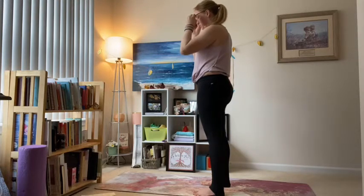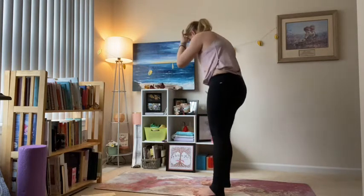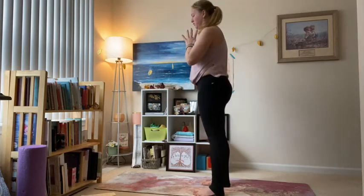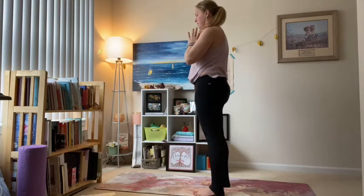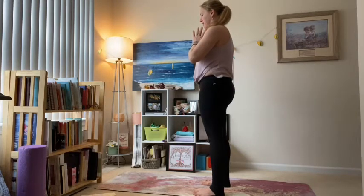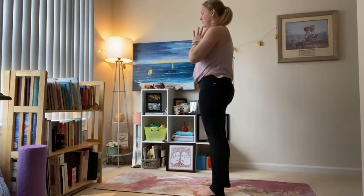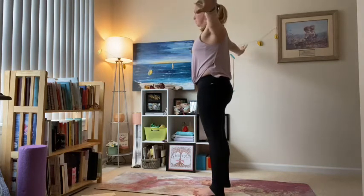Let your eyes close. Take some nice easy breath, feel grounded in all four corners of your feet — equal from top to bottom, front to back, right to left. Deep breath in and out.